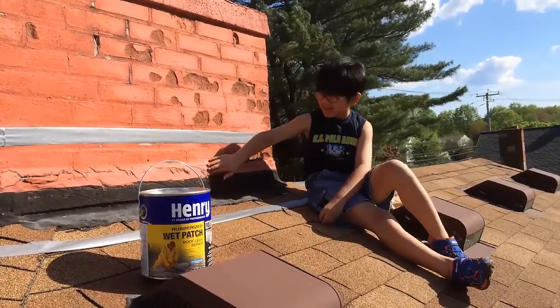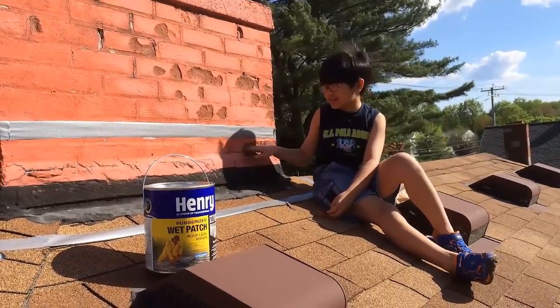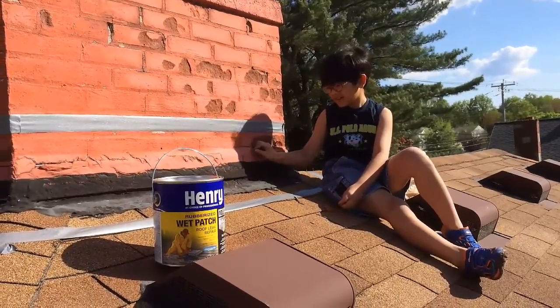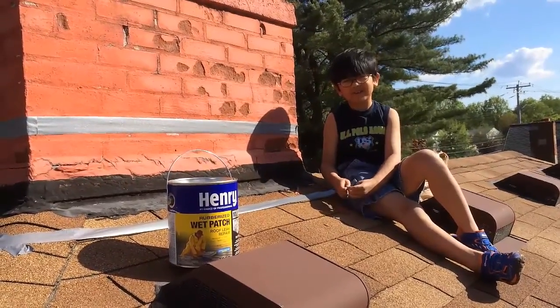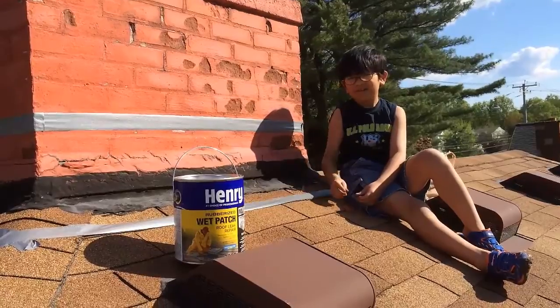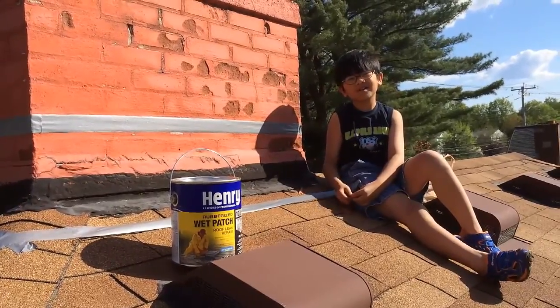You can see all these flashes around here. The tar is breaking off — you can see there. So we have to fix it with new tar. We noticed this from water damage on the ceiling.